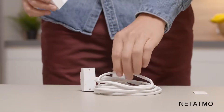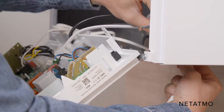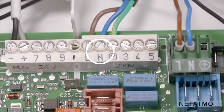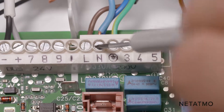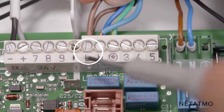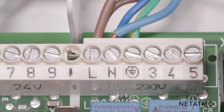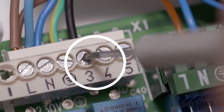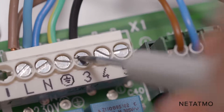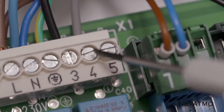Take the Netatmo relay, the boiler adapter, and its tape. Connect the blue wire of the boiler adapter to the N terminal of the boiler, where the blue power supply wire of the boiler is already connected. Connect the brown wire of the boiler adapter to the P or L terminal of the boiler, where the brown power supply wire is already connected. Plug the black and grey wires from the boiler adapter to the room thermostat terminals as previously identified. As there is no polarity on the control wires, you can put the two wires in either port.